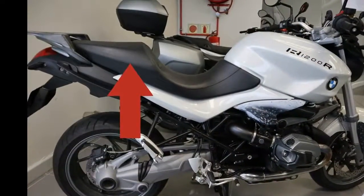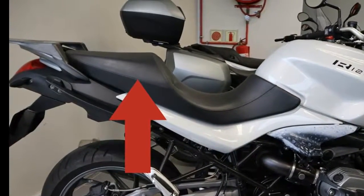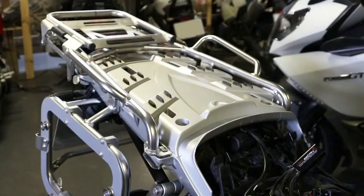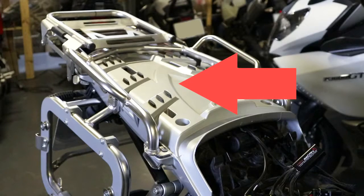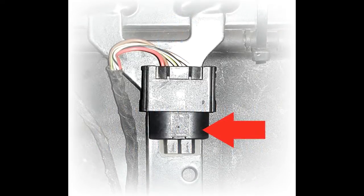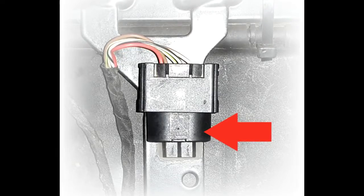On R1200R, R1200S, R1200ST, R1200RT, and all HP-2 models, you will see the DWA or Anti-Theft Alarm System connections in the small compartment under the rear half of the seat in front of the taillight. Note the wiring harness plug connected to the DWA module. If your R1200GS or R1200GS Adventure model is equipped with DWA, you must remove the plastic luggage rack located under the rear seat to access the DWA module. If your motorcycle does not have a DWA system, the end of the wiring harness plug will be covered by a plastic blanking plug containing an alarm terminating resistor.